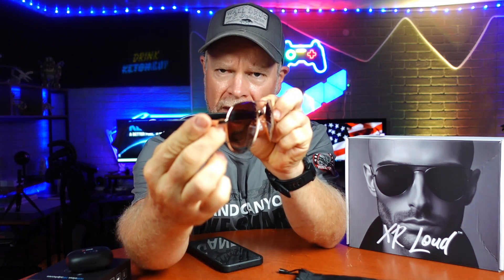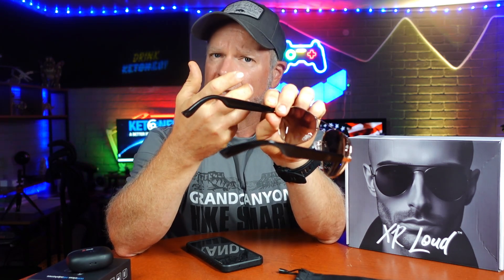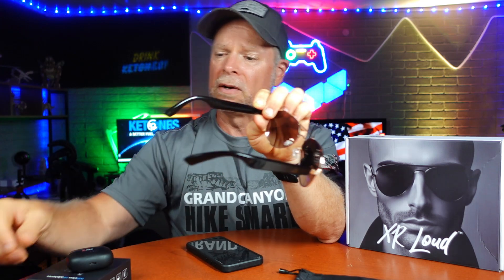We're going to look at those earbuds as soon as we look at the XR Loud sunglasses. The first thing I want you to notice is the quality of the sunglasses — they look like aviator sunglasses. I think they're well-designed, and they have a great modern hipster look to them. The arms are made of plastic, so they're not the strongest material, but they are a great housing for the speaker and allow for really good audio to come through.